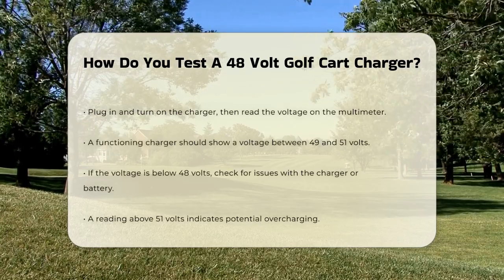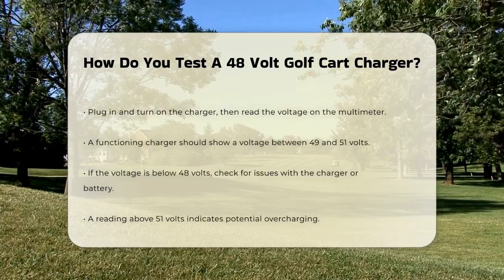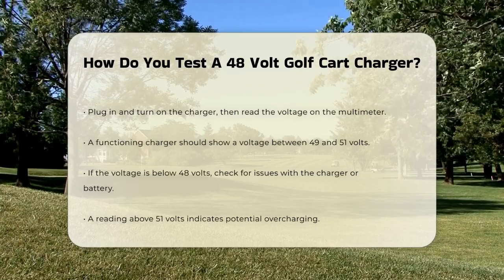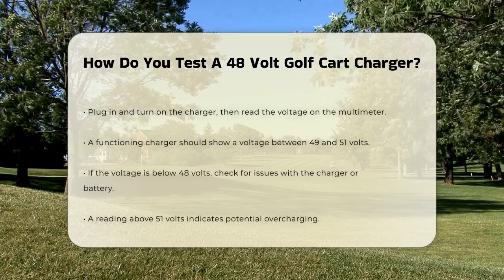If the voltage is lower, it could indicate an issue. For example, if the reading is below 48 volts, there might be a problem with either the charger or the battery. On the other hand, if the reading is above 51 volts, it could mean the charger is overcharging.